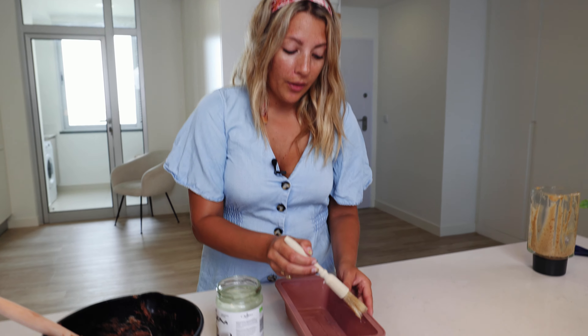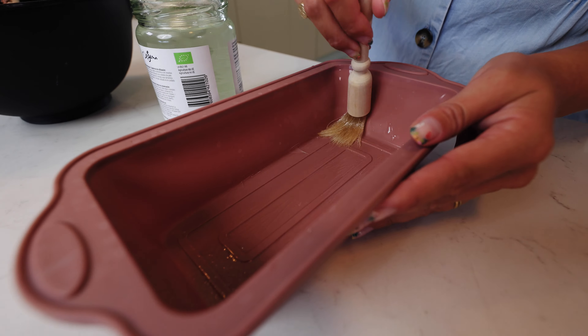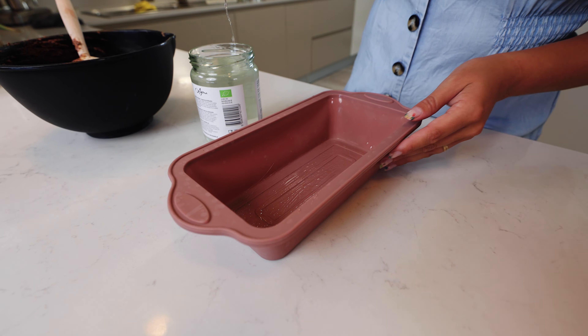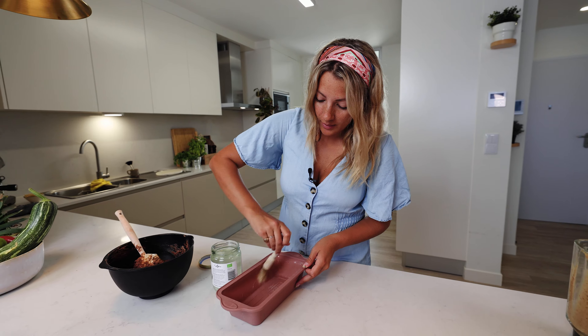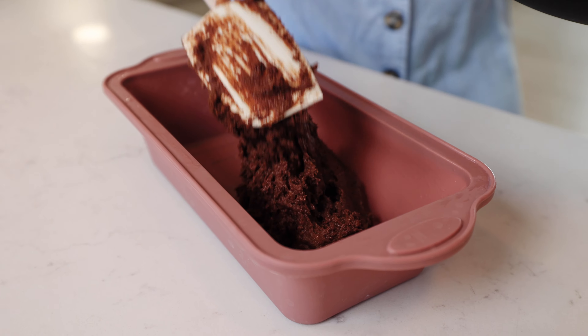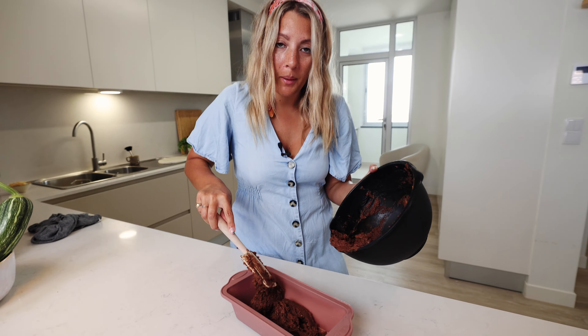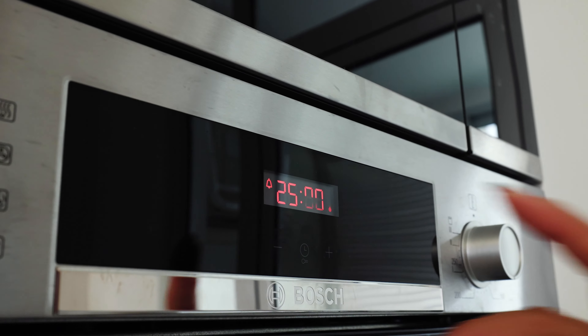Just to make sure nothing sticks, I'm gonna coat this sheet in oil — I'm using coconut oil, which is a nice oil that doesn't add any extra flavors. All we need to do is apply our dough in a mold. I preheated my oven to 180 degrees and this is going to sit in there for about 25 to 30 minutes.